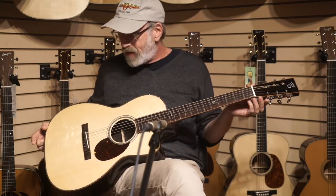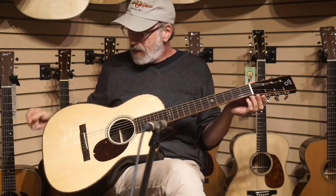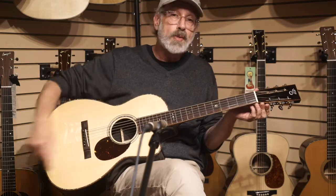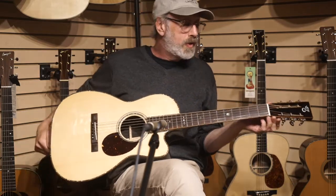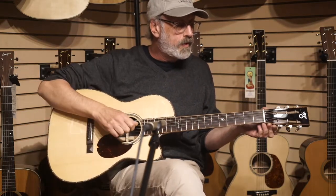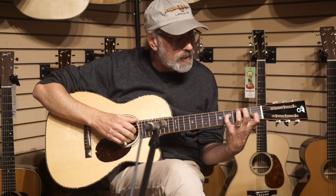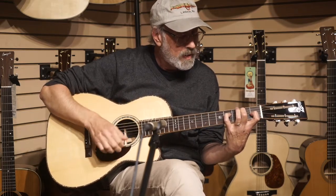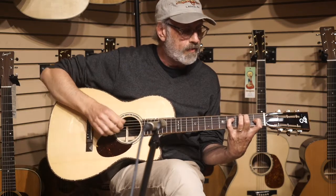This is a cutaway for high fret access, and to top it off, the bridge and the fingerboard are Brazilian rosewood. This guitar has a beautiful loud sound for a small guitar, and it's good for everything from blues.